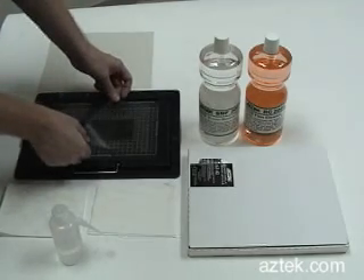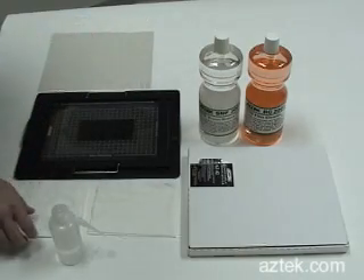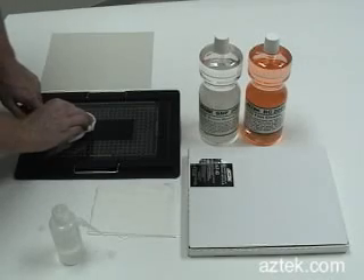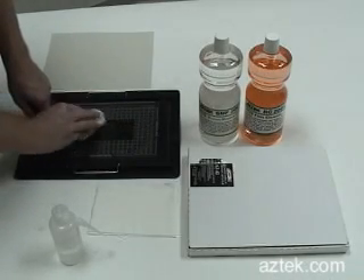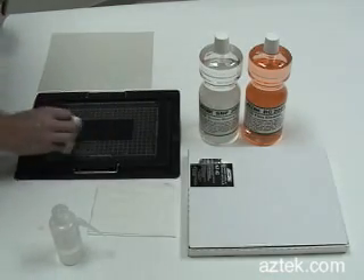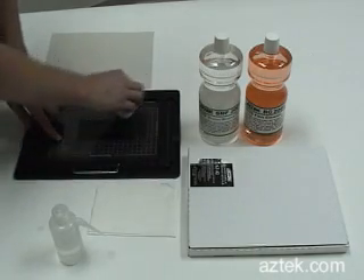Roll the Mylar on top of the film, then use a scanner wipe to remove any air bubbles in the image area. Air anywhere underneath the Mylar is okay as long as it's not in the image area. If there's any excess fluid on the edges, just clean it out.